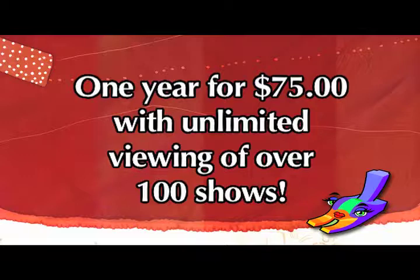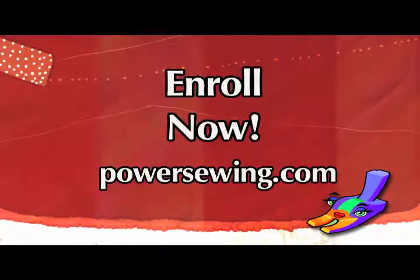See the live demonstrations of sewing techniques, or access over 100 sewing shows for one year with unlimited viewing for just $75. Learn from the experts — enroll now at PowerSewing.com.